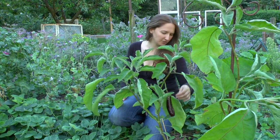I have one here. It just prickled me — they have prickles. Be warned.